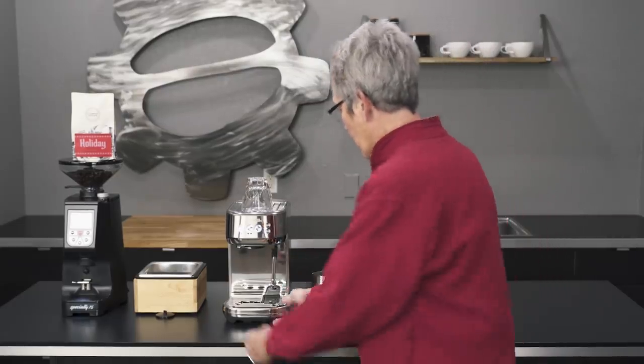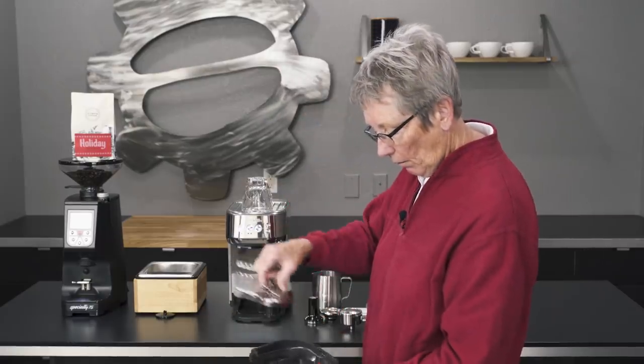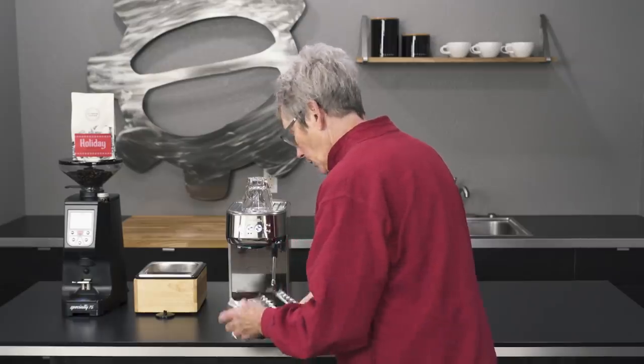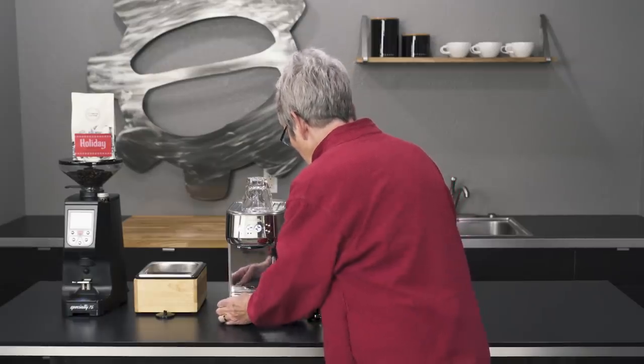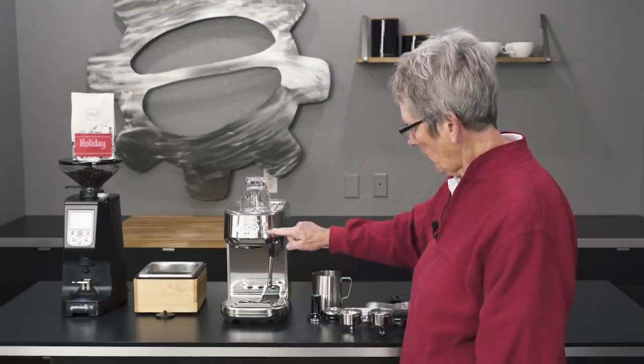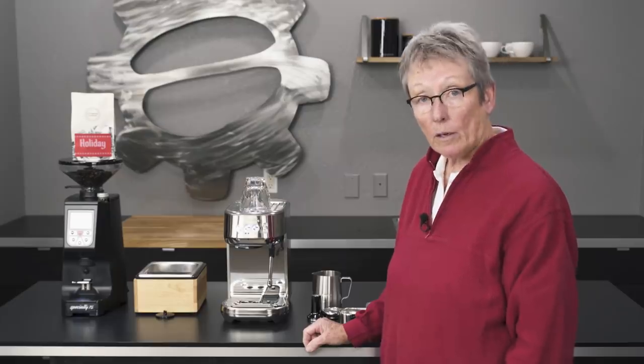Nice stainless steel casing, a little drip tray right down here — not too big but big enough. It slides right over there, and the sensor is there. It also has a traditional steam arm, except it's going to do the work for you.